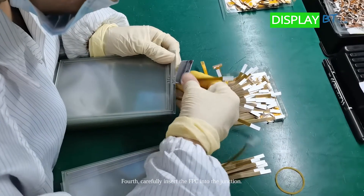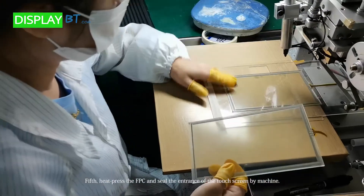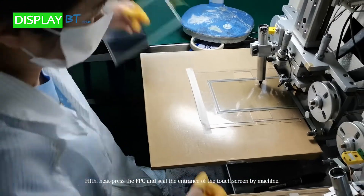Fourth, carefully insert the FPC into the junction. Fifth, heat press the FPC and seal the entrance of the touchscreen by machine.